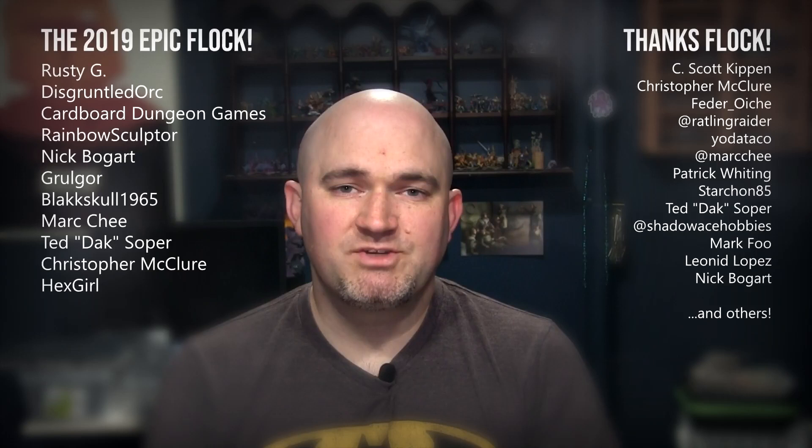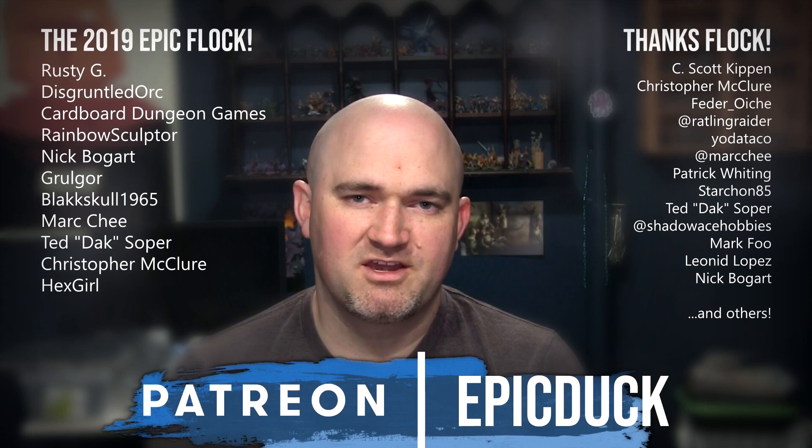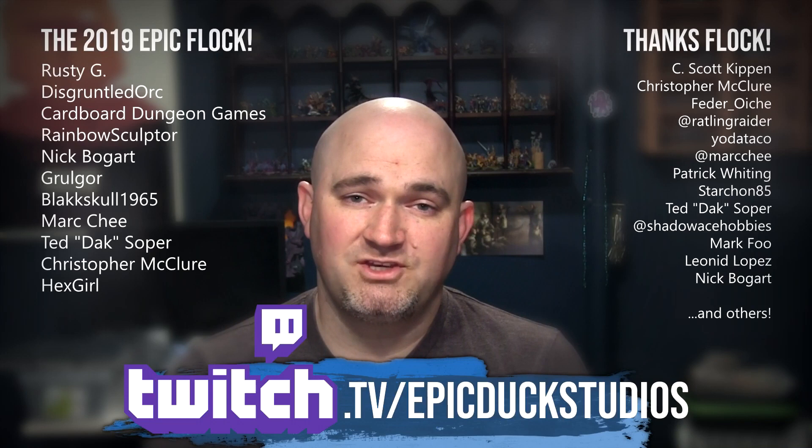Thanks for watching my video. If you enjoyed that one, please hit like and subscribe, and don't forget to hit the bell so you get notifications when I post new videos in the future. If you want to take your support even further, you can do that at patreon.com/epicduck — every little bit helps keep the lights on and the paint flowing, puts new models on the table so I can make interesting videos, and most importantly puts a roof over my family's head and food on the table. You can also join me for live painting shows several times a week at twitch.tv/epicduckstudios. I'd love if you came by and followed the channel. A big thank you to everyone who has supported my content over the years — the hobby community is just an amazing group of people, and you really make this worth doing. So let's just keep on doing this together, making more content, and just being fantastic together for years to come. Thanks again for watching, and until next time — do something epic!